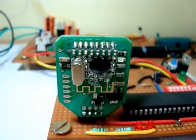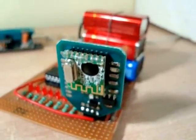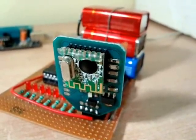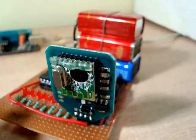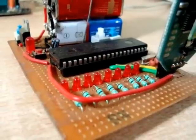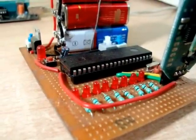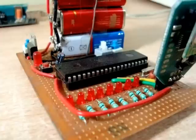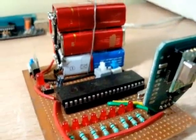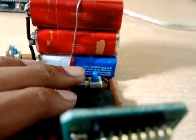The microcontroller then transmits the serial data over to this CC2500 module — I'll put a link to the datasheet in the description. That module transmits, and this module over here receives. The received data is shown on these LED arrangements, where corresponding LEDs light up according to the received signal.